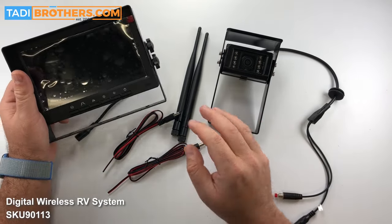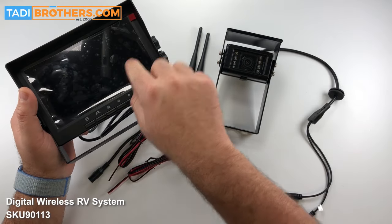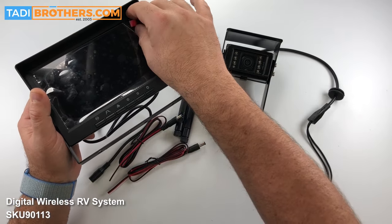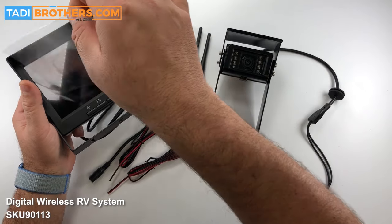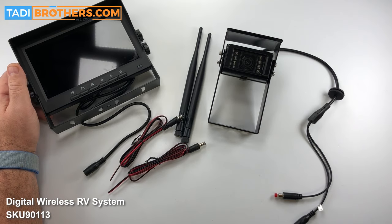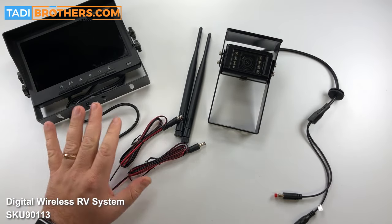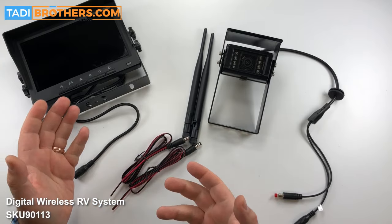So first let's start putting the system together. When you get it you might see that the screen looks a little weird — that's because it's got the cover on it. What you want to do is pull the little red tab and then you have the screen right there. You can throw that out; you're not going to need that. The next thing we want to do is start plugging things in and pairing it to see that it works.